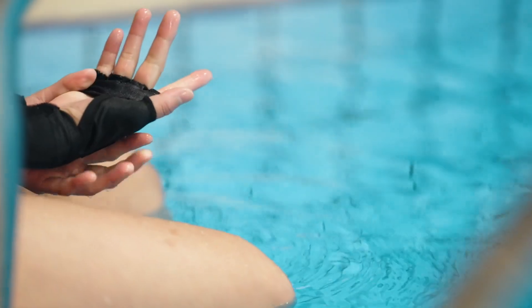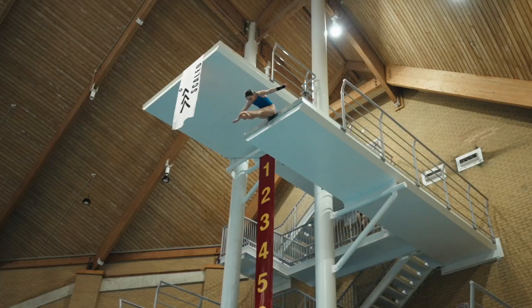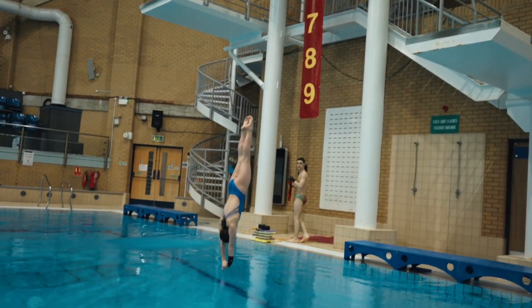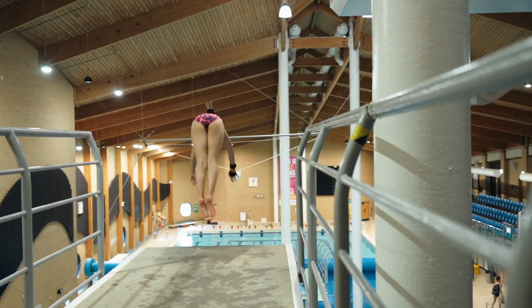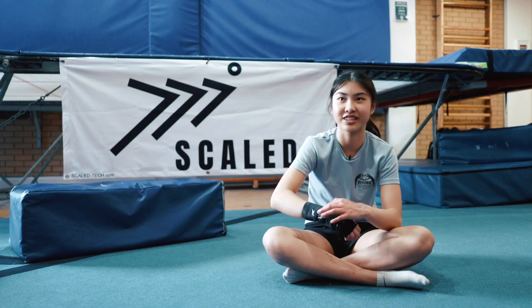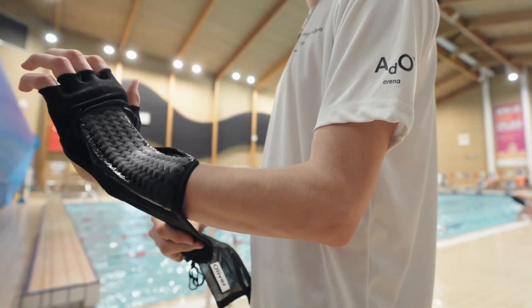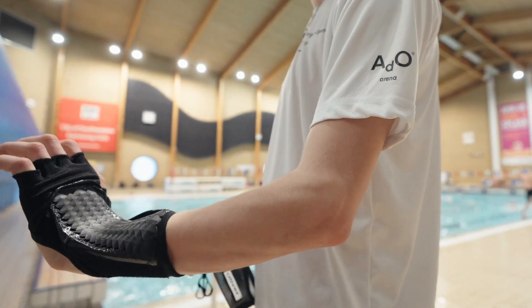They look quite nice and they feel nice and soft inside so they don't hurt your hands. I really like these ones — they protect your wrists and they're quite flexible so you can still do everything. I like the design of the scales. The design is nice — I think before we've had quite a standard design and this looks a little bit more trendy, a little bit more cool.